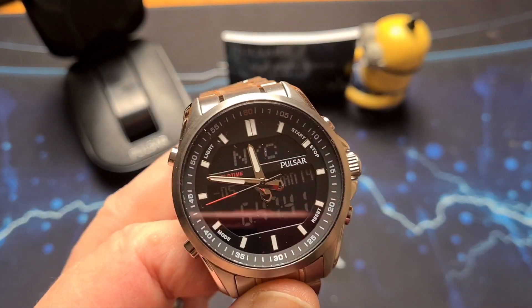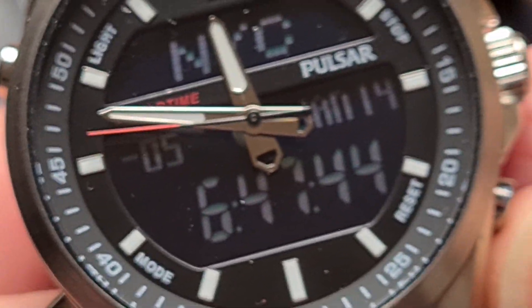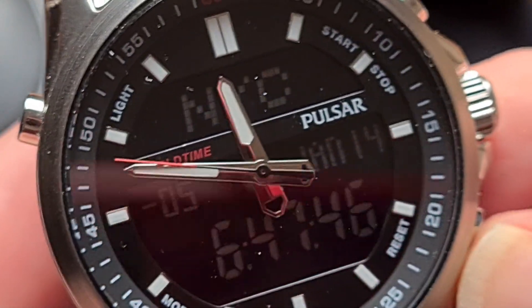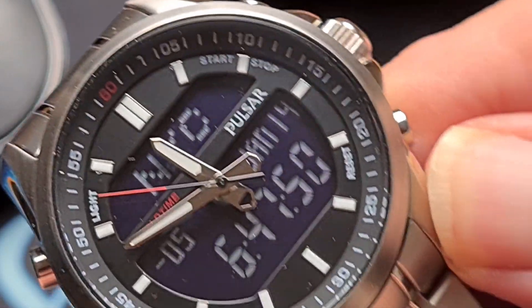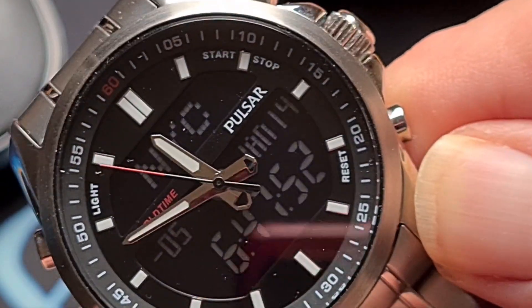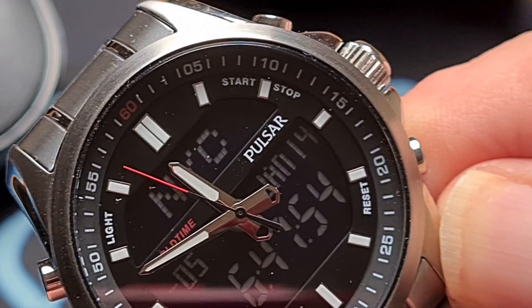We'll get in a little bit closer on that dial now. As you can see, this is one of those kind of low-light digital dials, but it's actually pretty easy to read.